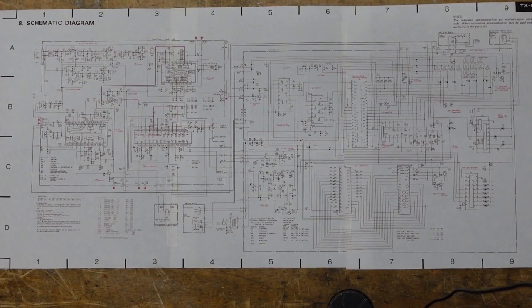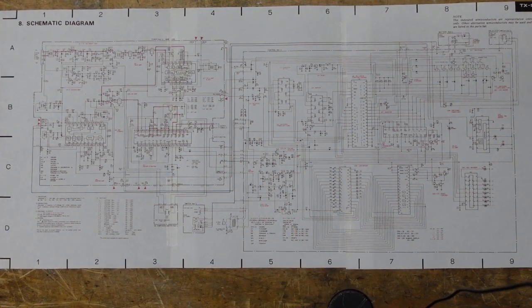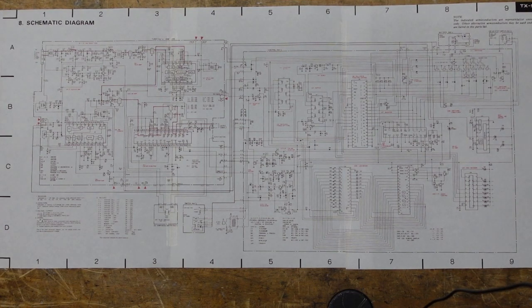This is one of those schematics that was printed on a foldout and scanned in three different sections. What I've done is taped all three of them together so you can get an overview of the whole thing. I also printed out the areas of interest that we're going to take a look at, because I'm going to show you where I think the problem is. Then we're going to pop the cover off and see if I'm right.